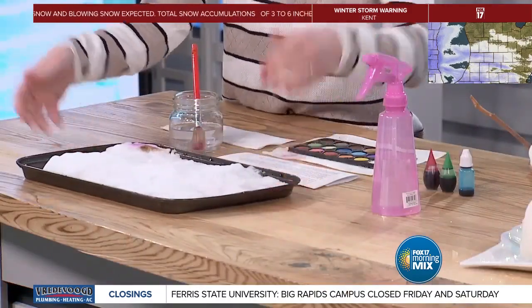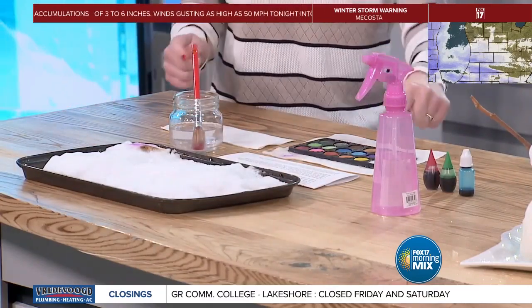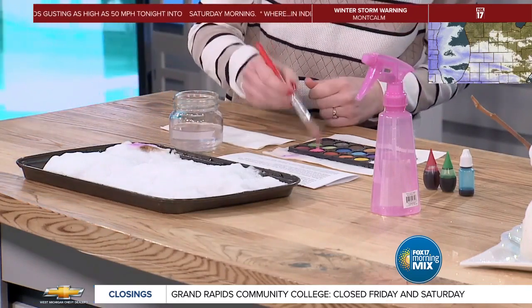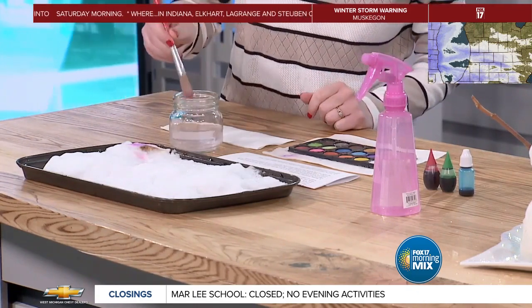We already went outside and we played in the snow. One of the things you can do with your kids maybe on a super cool day out — but the thing is you can actually bring snow inside and have fun with it. One idea is to do snow painting. You can take just a tray that you have at home, go outside and get a bunch of snow, and put it right there on your tray. Then, using simple watercolors, just dip in and you can actually paint really pretty and colorful pictures onto your snow.